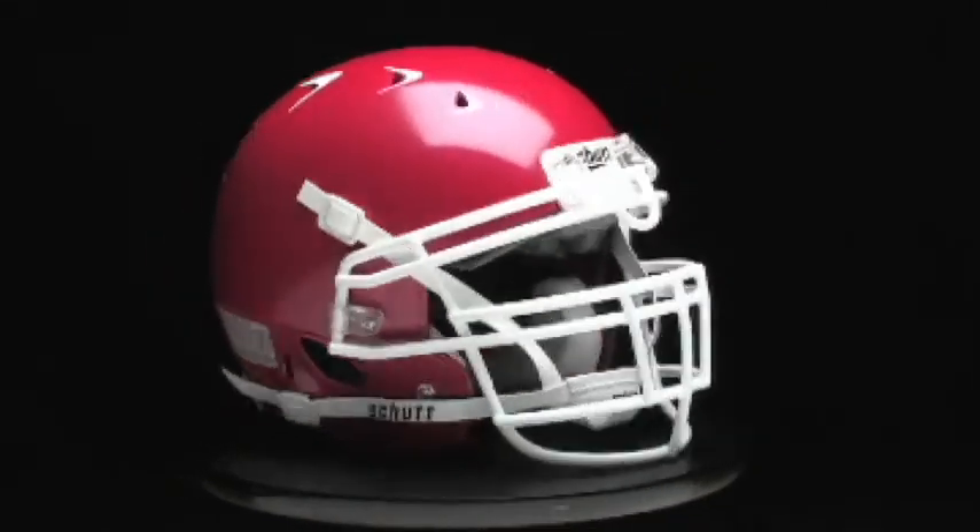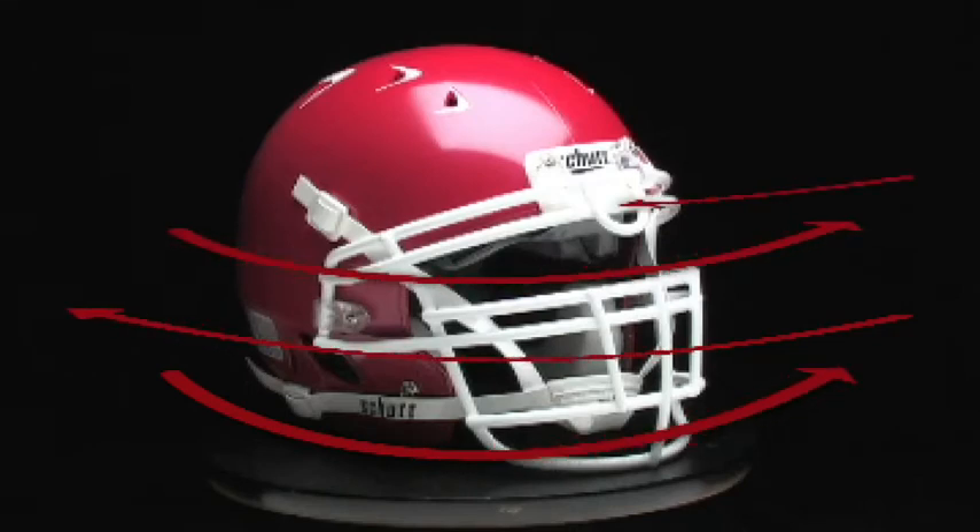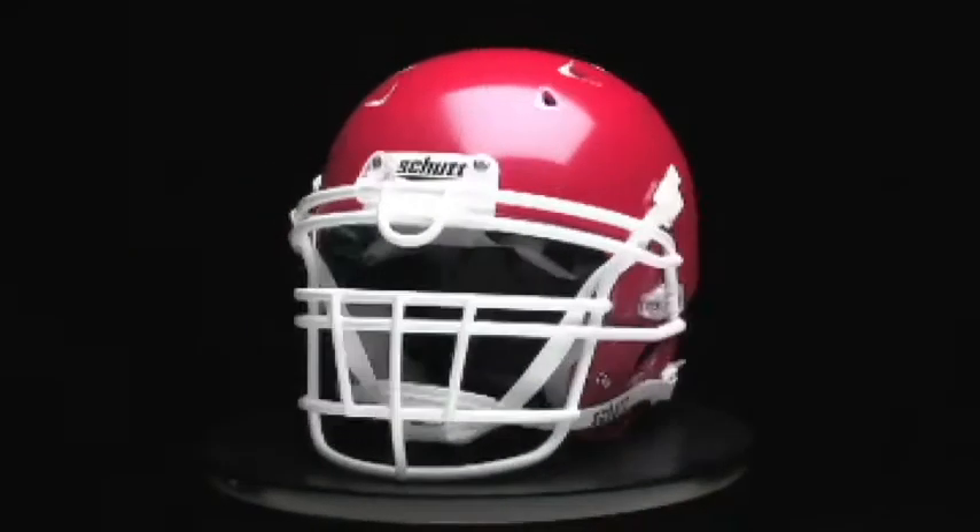The Youth DNA Pro Plus is comfortable and ready to wear right out of the box. The helmet features a two-piece airliner system and dual inflation valves, making the helmet extra comfortable while ensuring you get a precise, custom fit.